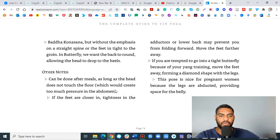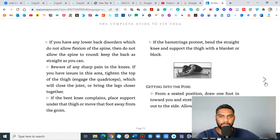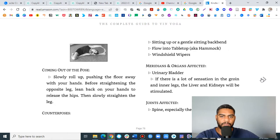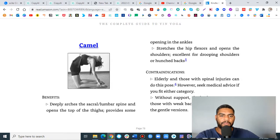Butterfly can be done after meals as long as the head does not touch the floor. It's also nice for pregnant women because the legs are abducted, providing space for the belly. We also have half butterfly here, with additional pictures and additional things you can do, and then poses like Hanumanasana and others.